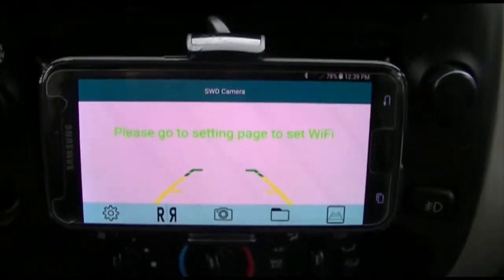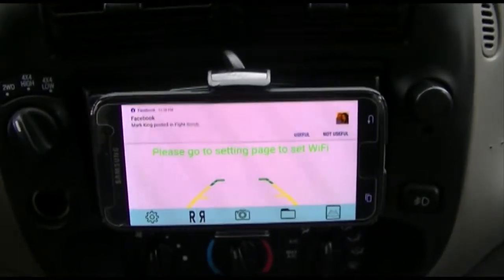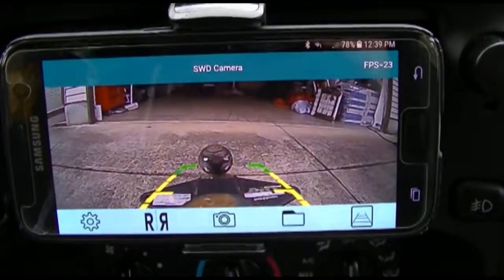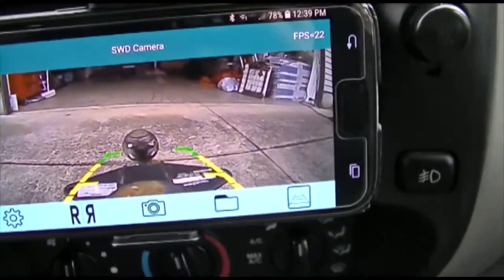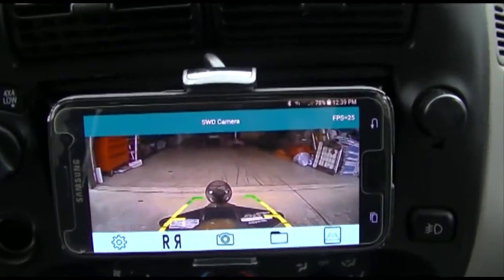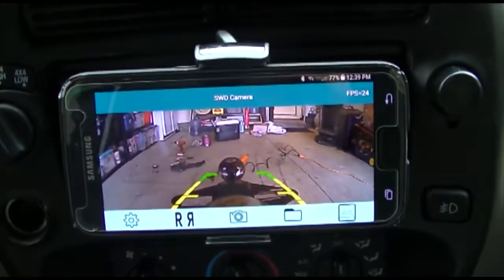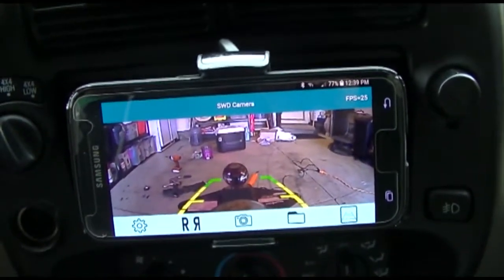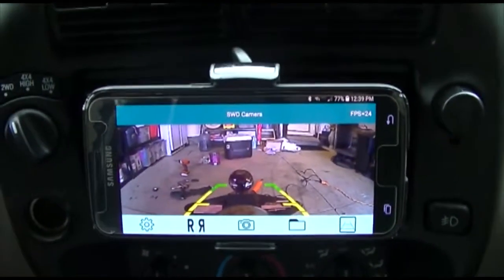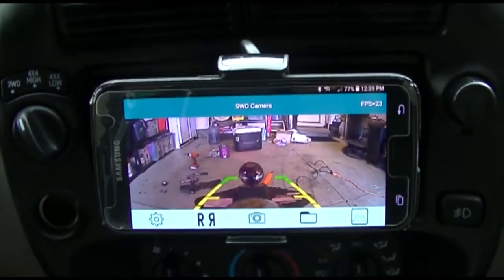So one last thing, let's see how well it looks backing up. Putting it in reverse — took a little second to get going, and here we go. Pretty much perfect. There you go — the Calmore backup camera, license plate frame, easy install, two wires, Wi-Fi, wide-angle, full-color backup camera.